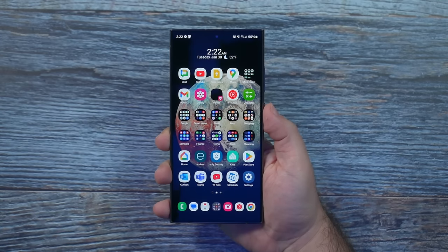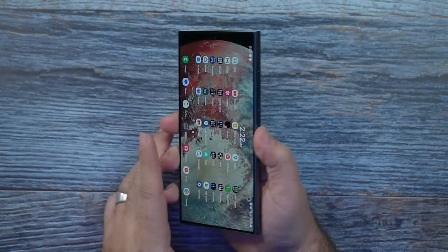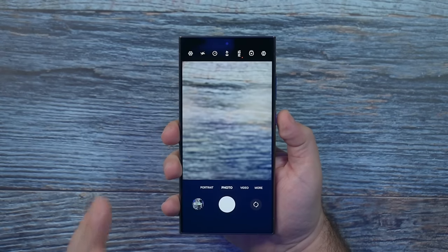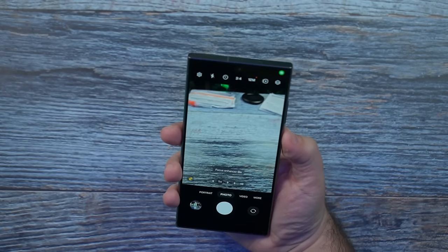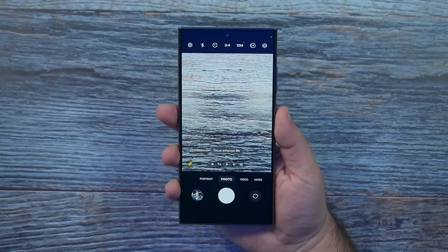Now for the first feature — it's just always something that not a lot of people know about unless you've had a Samsung phone before — but you can always double press the power button to quickly launch the camera, and that'll launch from any screen whatsoever. Simple, perfect, and easy to do.